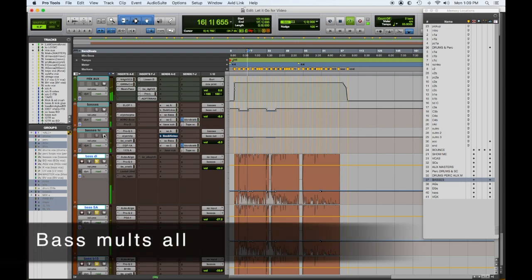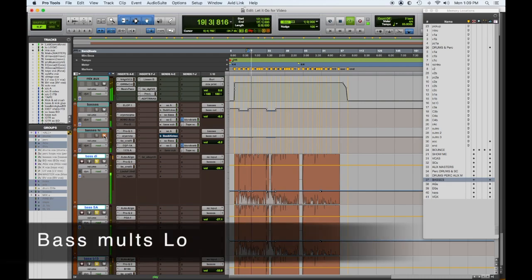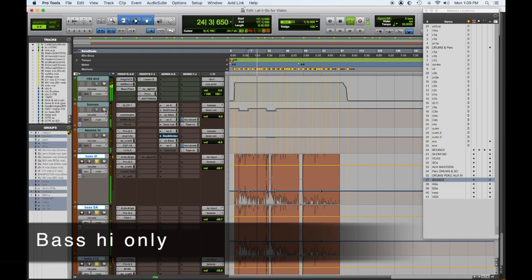Let's check out all the basses together, then shut off the high and low bass aux submasters separately. First both in, then muting the high, then listening to the high end only, and then the overall bass with the lows out. There are our basses.